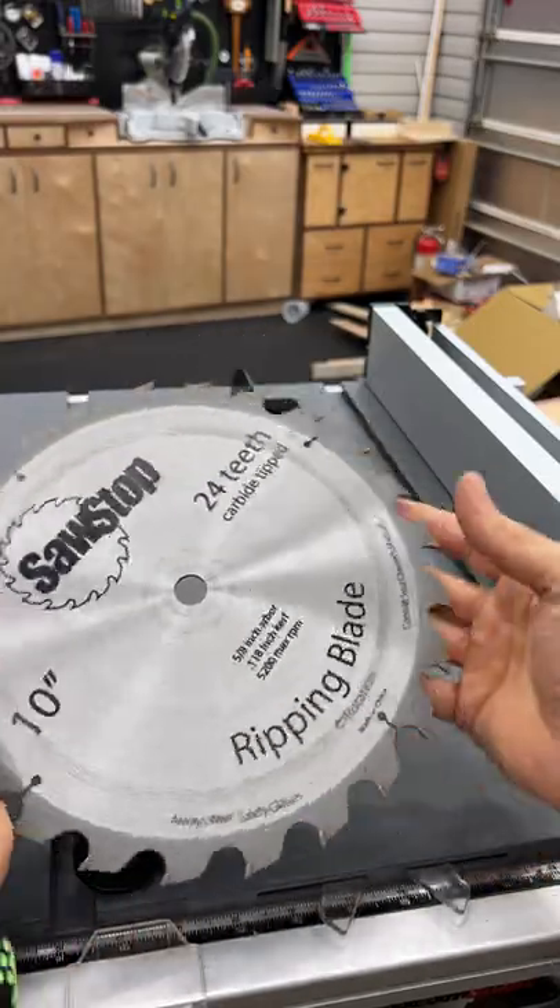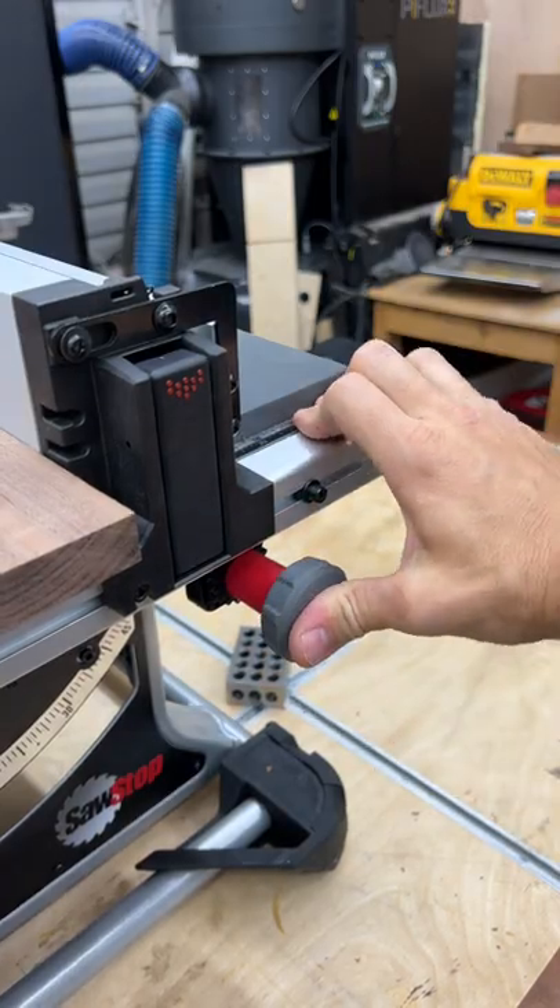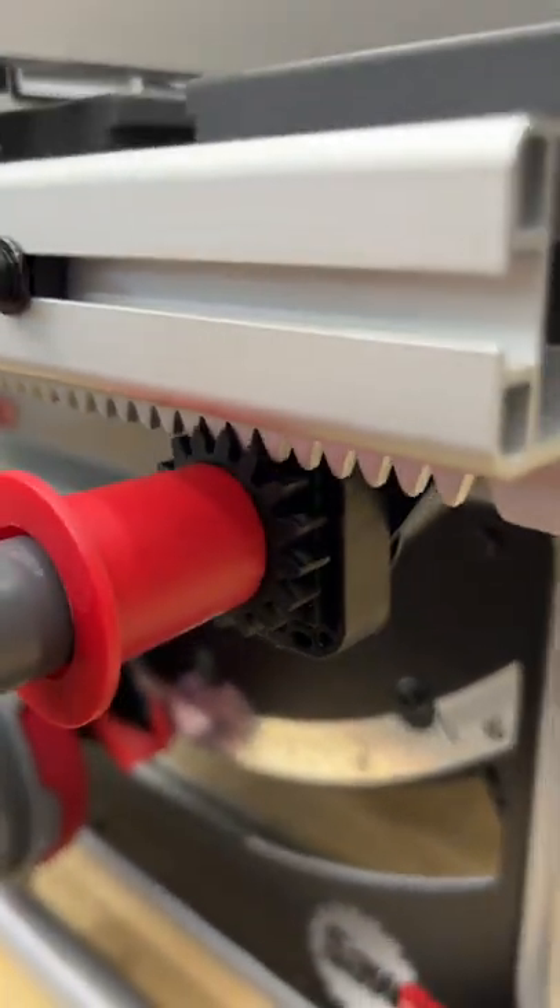It uses a full 10 inch size blade and you get about 24 and a half inches of rip capacity. The fence on it is the star of the show — it has that rack and pinion fence so you know that your cuts are going to be accurate every single time.